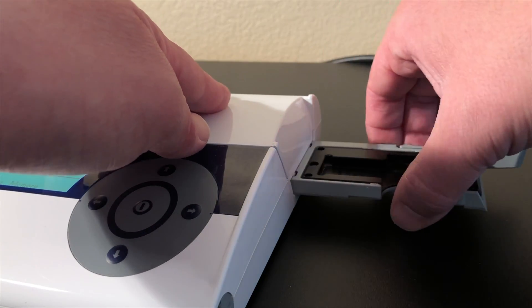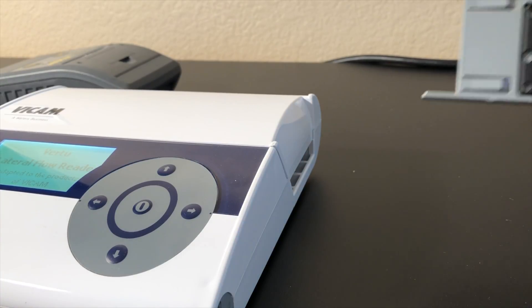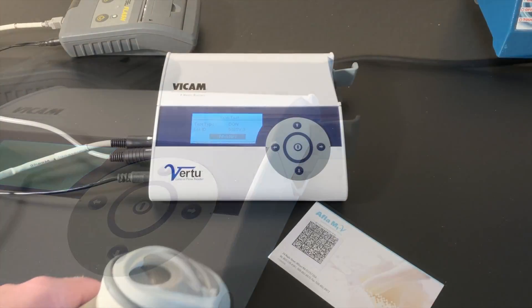The Virtu Reader is capable of running multiple tests for a variety of commodities, including animal feed. Gently pull and remove the cassette reader drawer and insert the strip test reader drawer. Keep the cassette reader drawer safe for future testing.